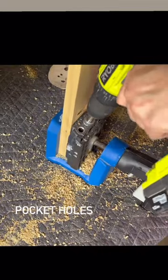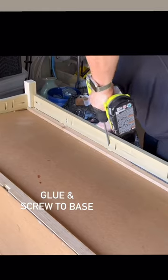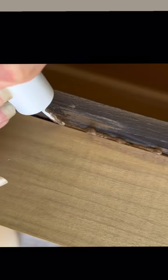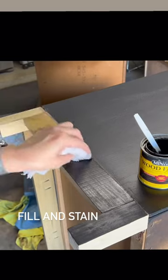I'm going to put in my pocket holes, then get it glued down and attached to the base. I'm going to use some wood fill in the gap between the dresser and the new base. Then I'll get that cleaned up, get it sanded, and get it stained.